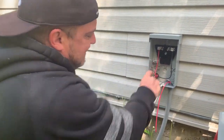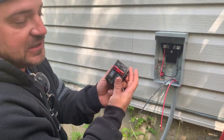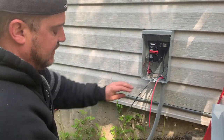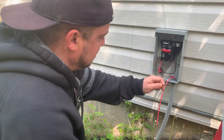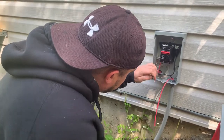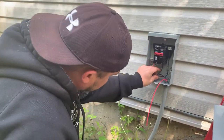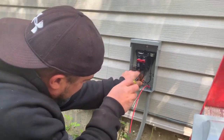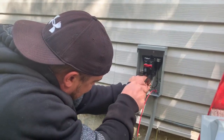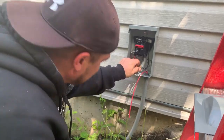The breaker that we install in the disconnect has no current rating on it — it's simply on and off. This is for a service disconnect so the service guys can just shut it off when they need to work on it. We always match our wire colors up on each side — black was up on that side on line, so we're going to do the same on the load side. The bottom of the breaker is the load side. Make sure that's good and tight.